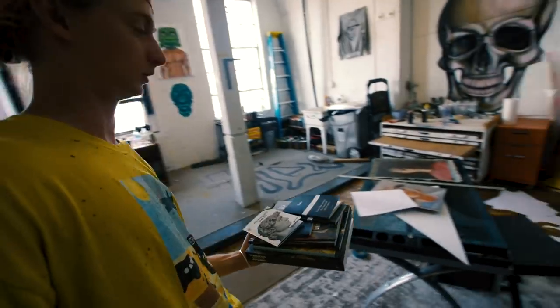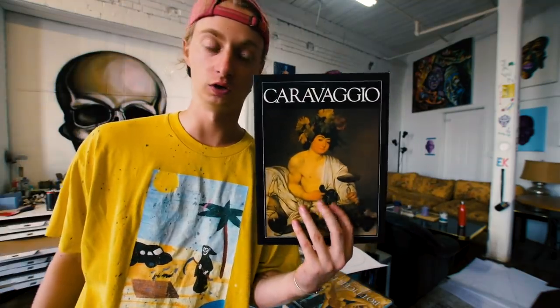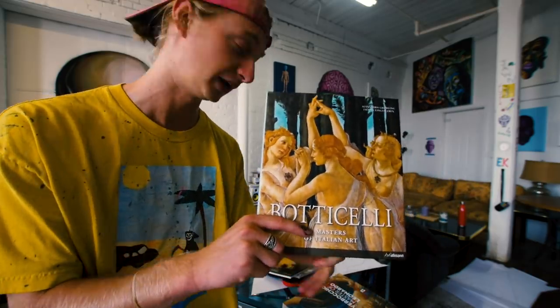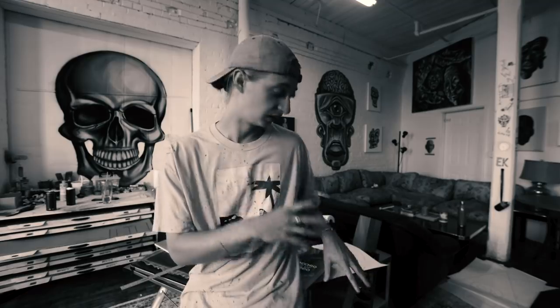Michelangelo - a famous sculptor and painter, did the Sistine Chapel, did the David, guy's a genius. Caravaggio - another brilliant painter, started painting at the end of the 16th century, guys crazy. Botticelli - he did the Birth of Venus, super famous painting. And this is Verrocchio - he was the teacher of Leonardo da Vinci and Michelangelo and a bunch of other people. I love Renaissance style paintings and all the great masters.